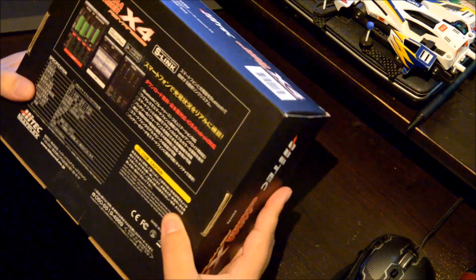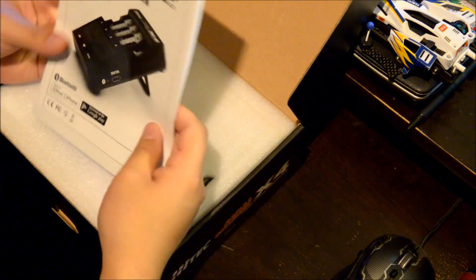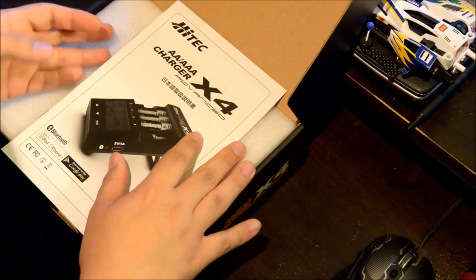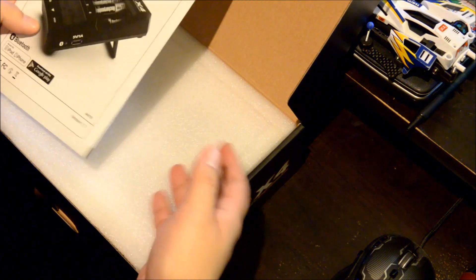There's not much else I can read on the box other than some numbers. Let's go ahead and open it up. When you first open it, it comes with a manual — it has some English but it looks like it's mostly in Japanese, which has me a little worried. I may have to do my own research on how most of this stuff works.